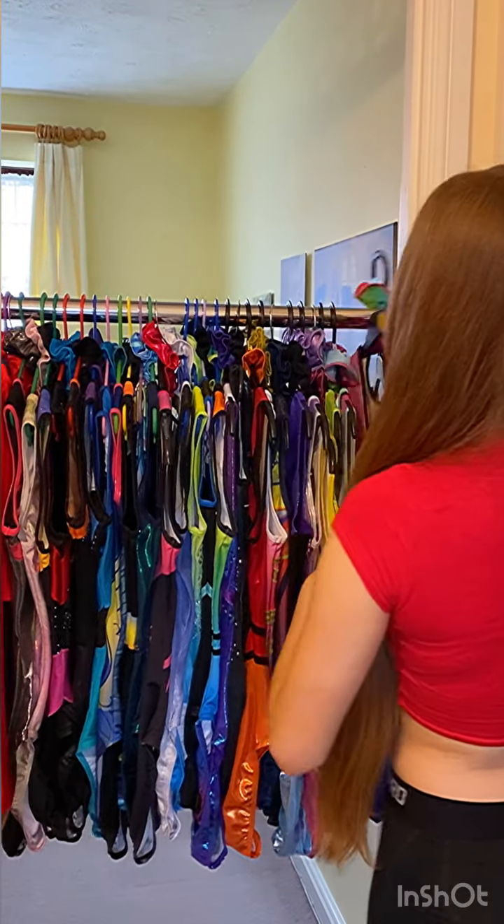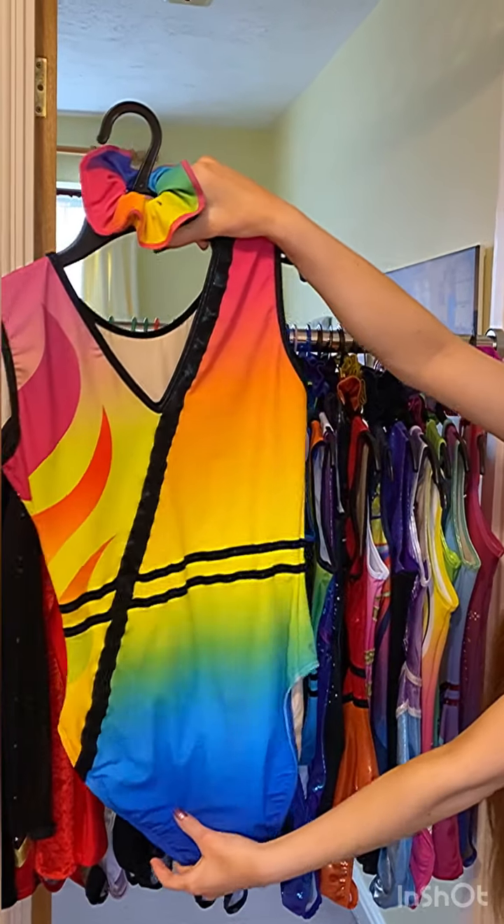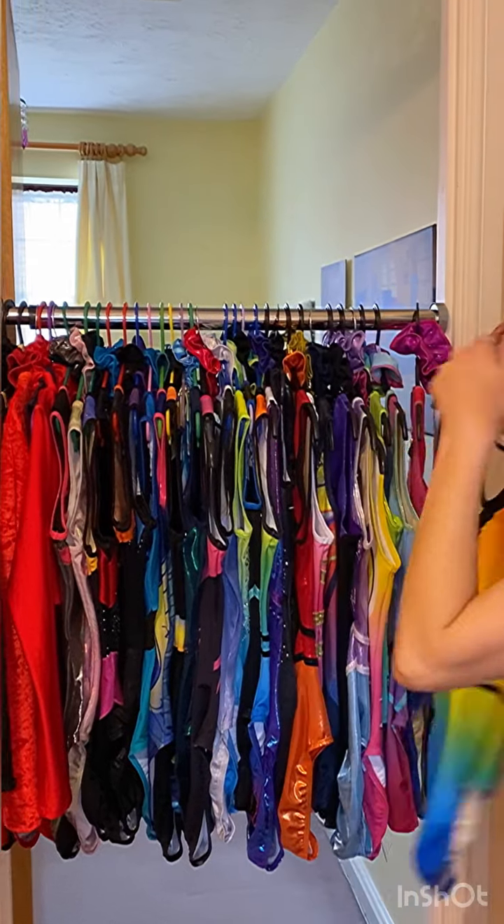The next one is called Florence. This is the front and the back, also by Arete. The scrunchies are also so nice, so different colours in that. It's like pastel.